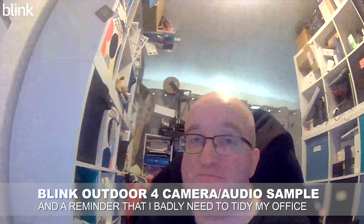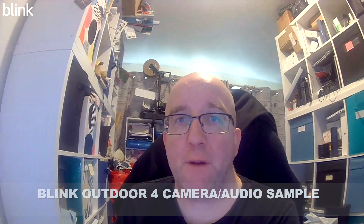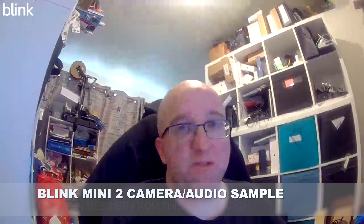In terms of captured footage: while I'm publishing this review online, I'm a private individual and I've tested these in my own home. So I'm not going to show you footage of people coming and going from my house because that's private. What I can do is briefly show you the expected video quality. This is the outdoor cam recording — the best quality video and audio pickup you'll get from it. And this is what the Mini 2's video quality looks like, just shooting me.